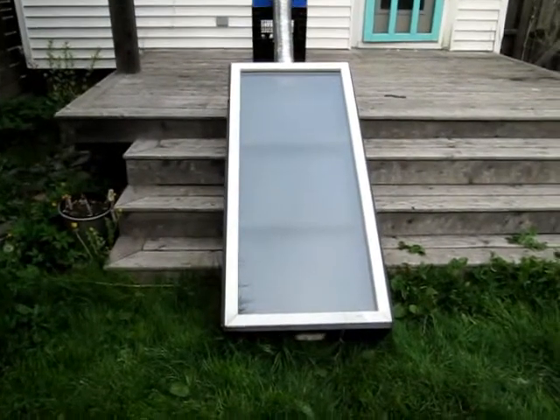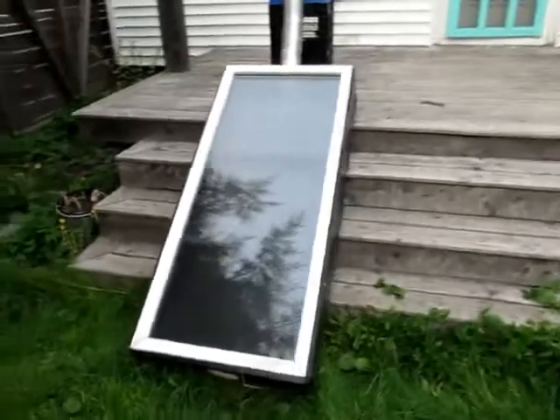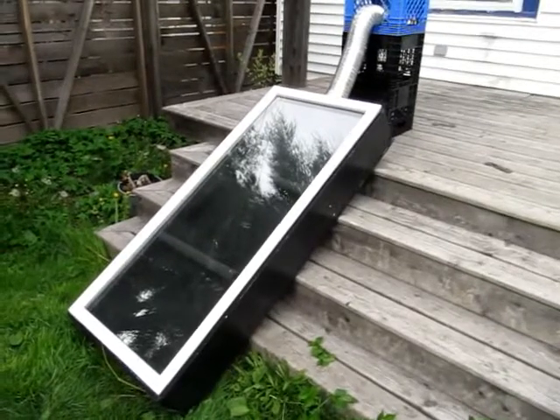This is take 448 of my solar food dehydrator video. This is a project I've been working on for about a year and the idea here is to use as many recycled products as possible and spend as little money as possible.